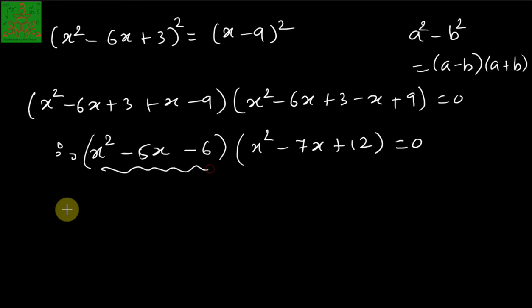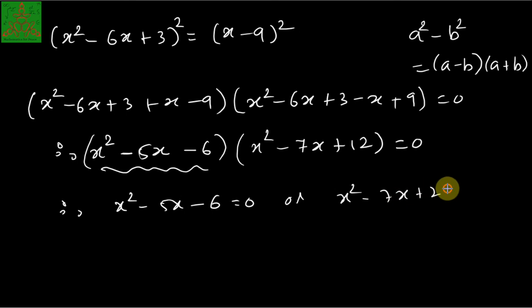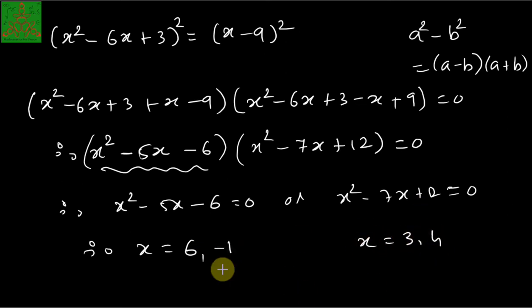This simplifies to (x² - 5x - 6)(x² - 7x + 12) = 0. Solving x² - 5x - 6 = 0 gives roots x = 6 and x = -1, and solving x² - 7x + 12 = 0 gives roots x = 3 and x = 4. Hence the roots of the given equation are -1, 6, 3, and 4. This is known as Ferrari's method and it is applicable for any bi-quartic polynomial.